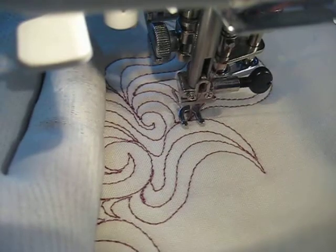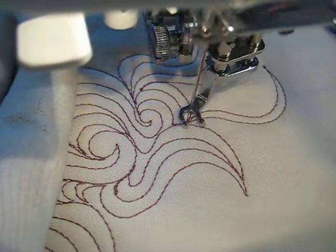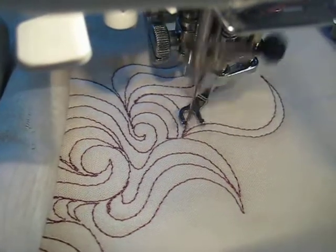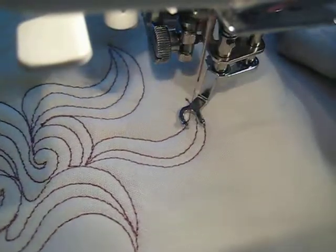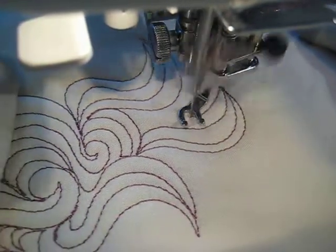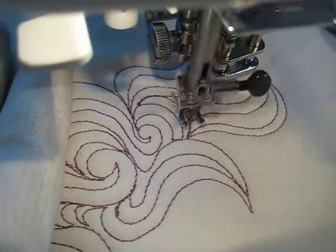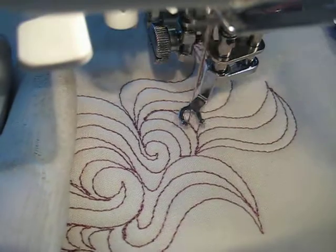I really should have gone on the other side of that line for that stitching, so I'm just going to backtrack along here. The McTavishing does require some backtracking as you move from one shape to another.